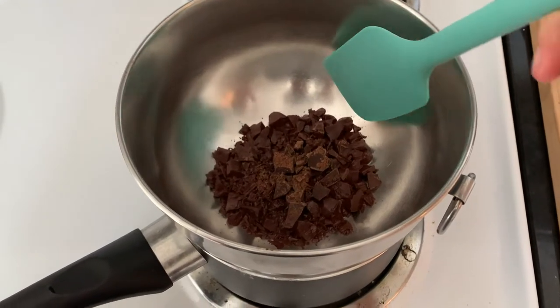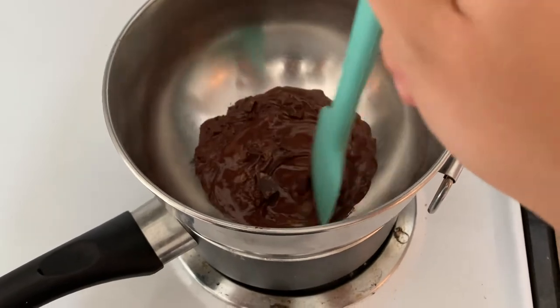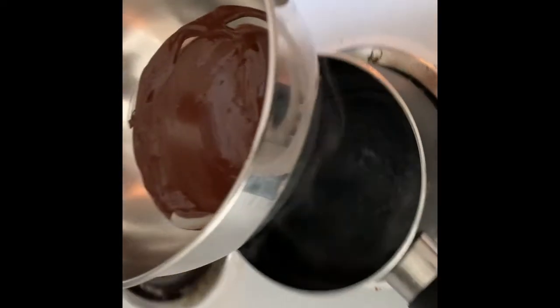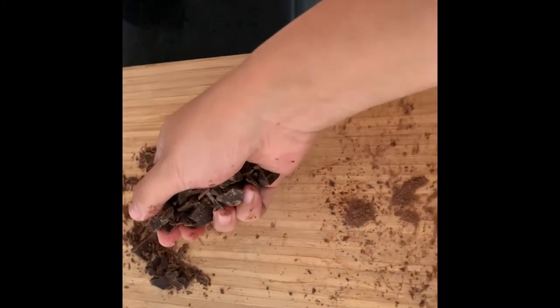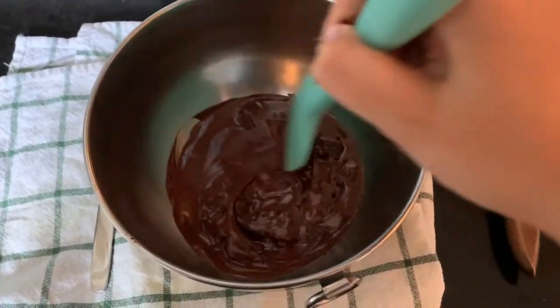When you see that the chocolate pieces are more than half melted on their own, stir until the chocolate is completely melted and well combined. Next, take the bowl off the heat and add in the remaining third of chocolate that you set aside at the beginning. Stir this in to melt the new chocolate pieces and also to allow the tempered chocolate to cool.